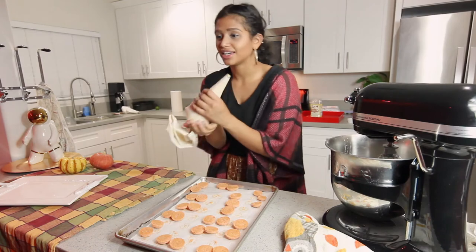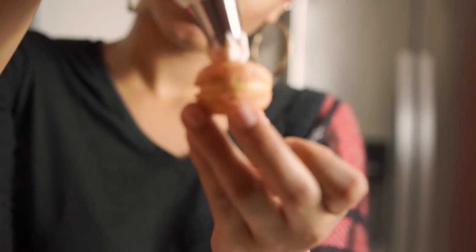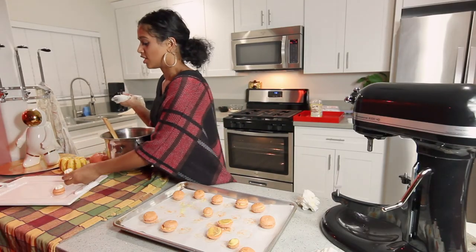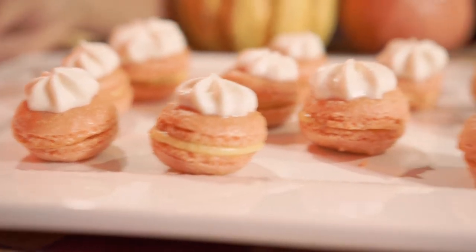We're gonna pipe the buttercream down on the macaroon shells, then put the whipped cream on top just like that. You want to eat these right away because the cream is gonna affect the texture a little bit. And that's it — these are our pumpkin pie macarons! I love them, you're gonna love them. The recipe is down below, please like and subscribe. Peace, love and blessings — happy Thanksgiving, hope to see you guys soon!